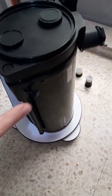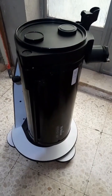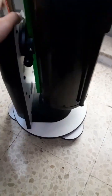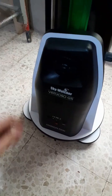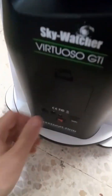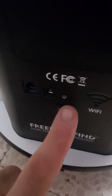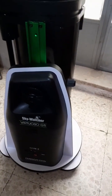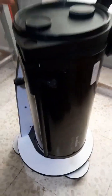This is the Sky-Watcher Virtuoso Heritage 150 GTi. It is a good starting scope, very beginner friendly. It is on an alt-az mount, which means it tracks the sky in an alt-az configuration. It powers up from here — there is a 12-volt port — and you can use an application called SynScan Pro, which you can find on the Play Store, to control the telescope.